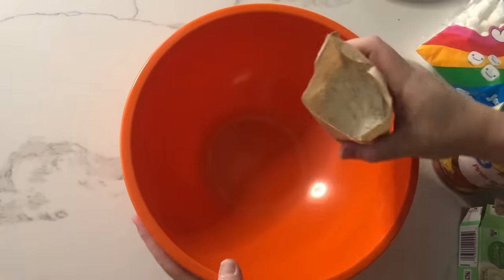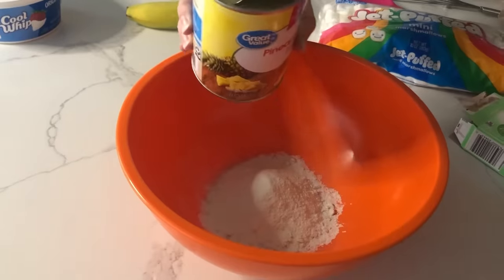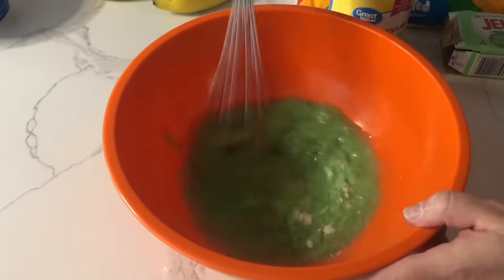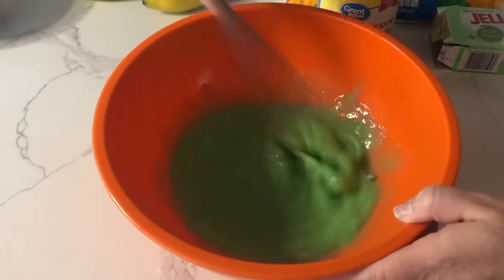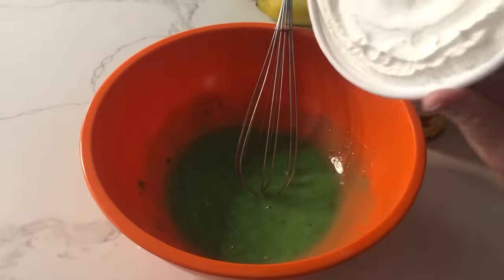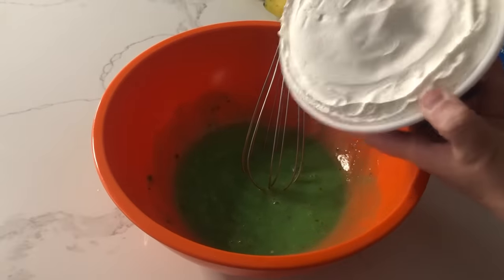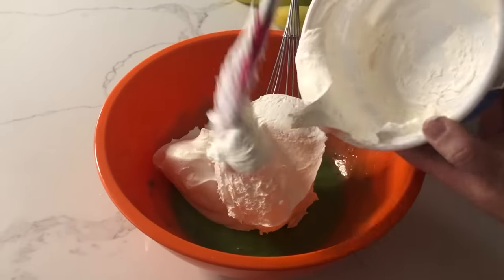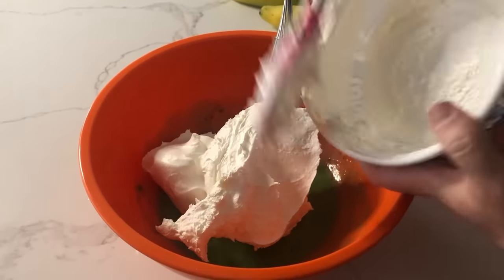First thing we're going to add is the pistachio jello, just into the bottom of the bowl. Next, we're going to add just our pineapple juice — not the pineapple yet. Then you're just going to whisk it up really good until it's nice and smooth. Next is my favorite part, the Cool Whip. If you've been around for a while, you know how much I love it. So we're going to add eight ounces of Cool Whip, so like a whole little container.